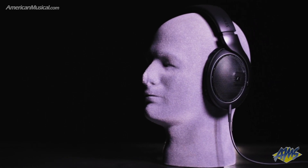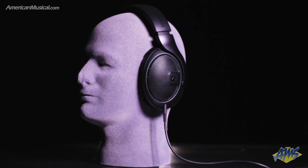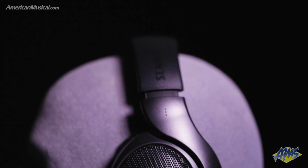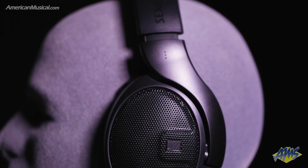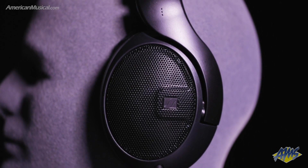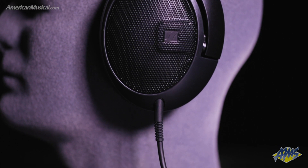The HD400 Pro from Sennheiser are studio reference headphones for project and professional applications. These open-back headphones feature angled transducers that offer neutral sound reproduction with low distortion, even at high SPLs, and provide a spacious and accurate soundstage that is ideal for mixing, editing, and mastering.